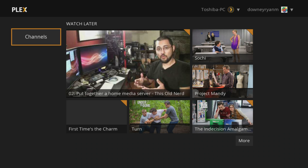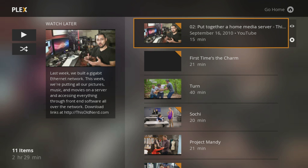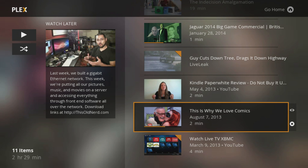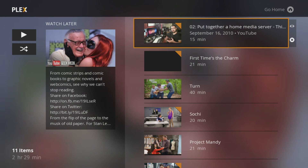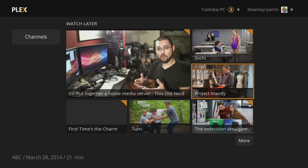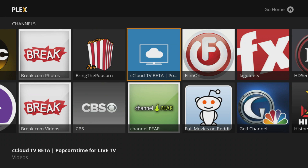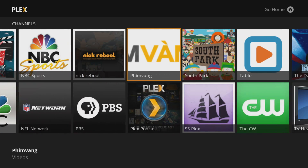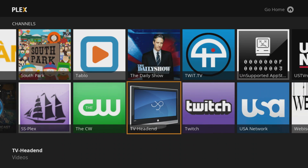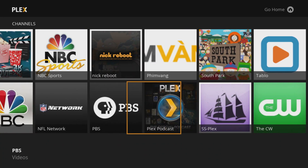We now have channels — nice big channels — and we have our queued-up content. Hit More and you have a nice menu here. I've shown the channels recently because they updated the preview channel, but I'll give you a look. You can see it's still a side-to-side sort of view, but you get more channels — two rows of them.